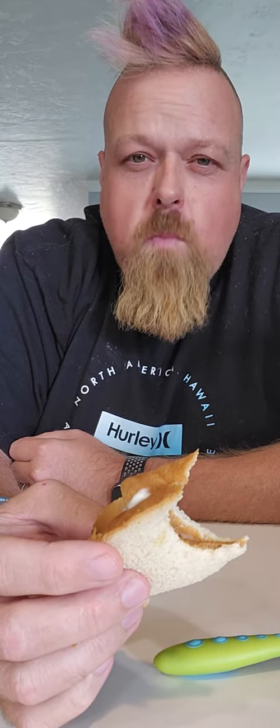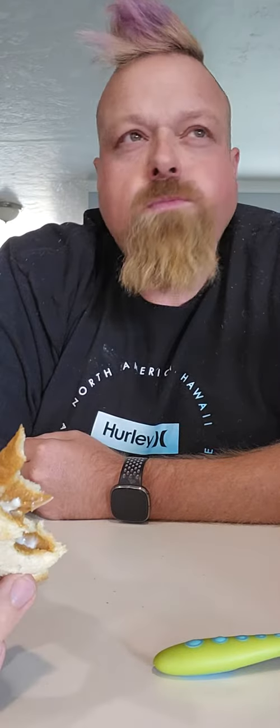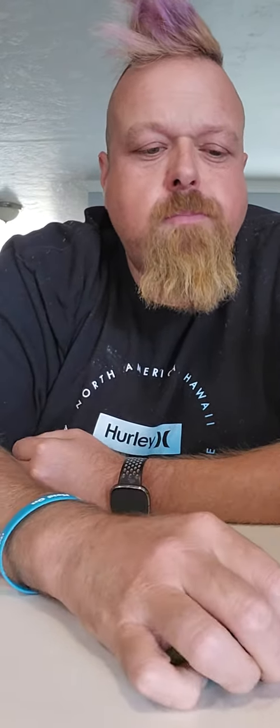Not bad. It's better with peanut butter, but that one was just a straight-up mayonnaise bite. 4.5 — give it a try guys. Thanks for watching, bye-bye.